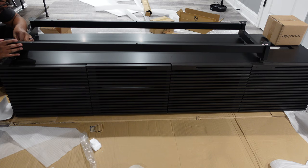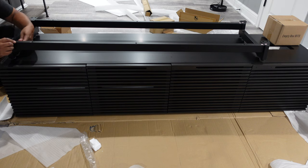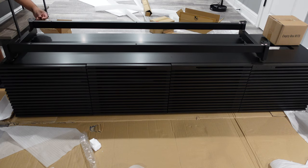What you're seeing me do right now is install the wheels underneath the BDI media stand. That's one of the benefits I mentioned earlier — it's easy to install and put together, and it's very helpful when you need to move your media cabinet to get access to certain equipment.